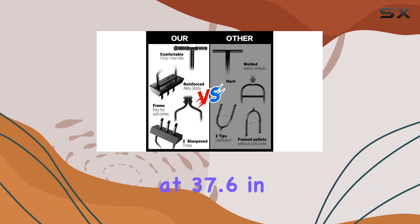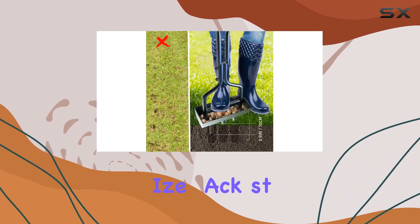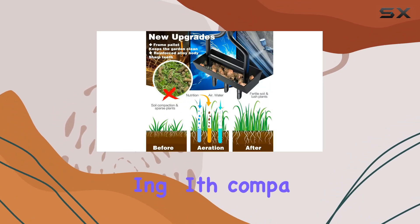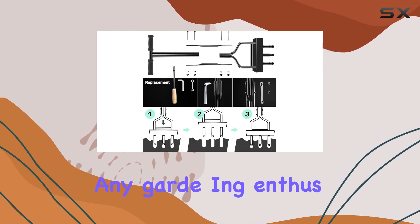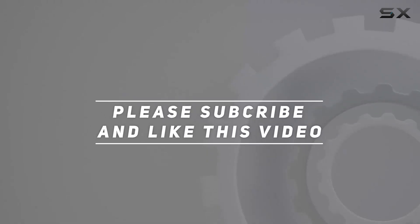Standing at 37.6 inches, this aerator is designed to minimize back strain while making lawn aeration easier than ever. Whether you're dealing with compacted soil or just aiming to improve your lawn's overall health, this aerator is a reliable choice for any gardening enthusiast. Check out the video description for updated price, and thank you for watching.